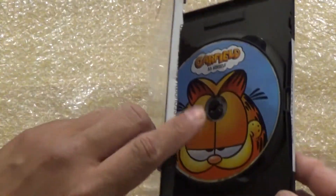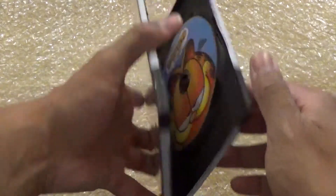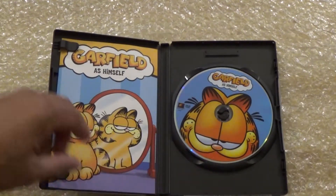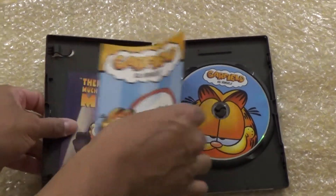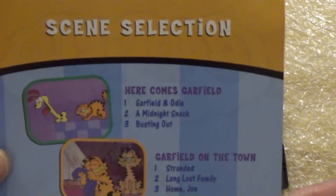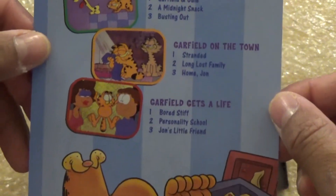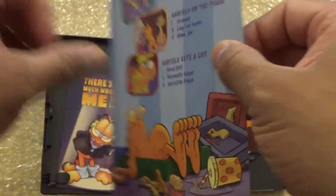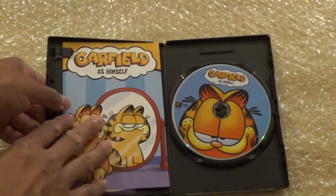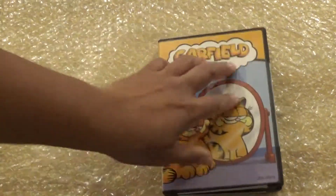Let's get this open. Upon opening it, these security sticker things are just all over the place. You only get one DVD and a sleeve paper insert that tells you what's on it. I definitely remember waking up Saturday mornings and catching this show.